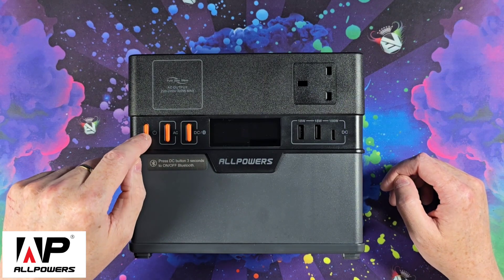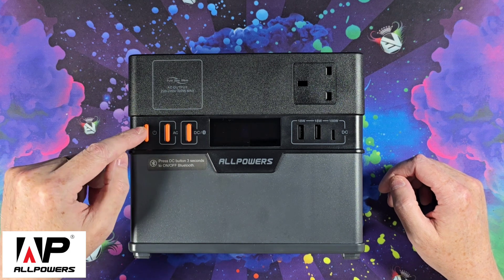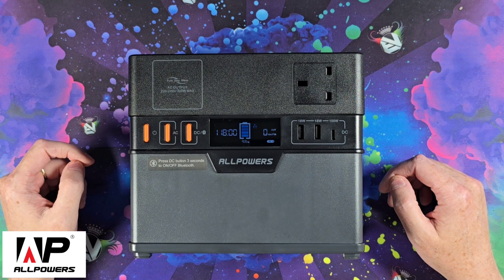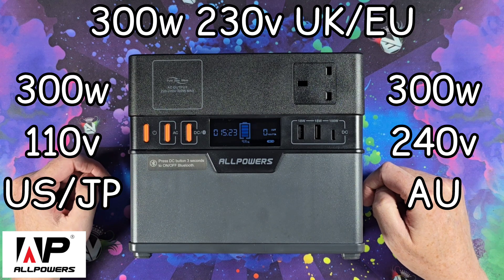On the front of the device we have the on/off button. Press and hold to turn the device on or off — this also controls the display on and off. Next to that is the AC button. When you turn this on, the fan will come on in the background, enabling the plug socket, which is 300 watt output.